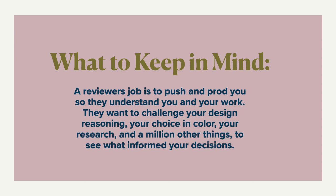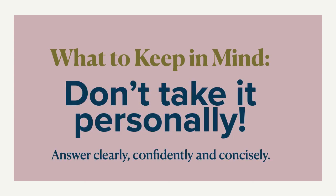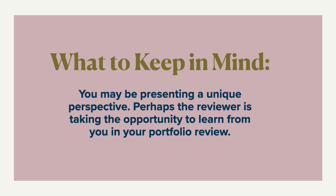A reviewer's job is to really push you and prod you so that you understand yourself and your work. They want to be challenged by your design thinking — your color choices, your research, and a million other things. So be clear about what informed your decisions and communicate that well. Don't take it personally — that's the biggest tip. Answer confidently, clearly, and concisely. Take notes and move on. You may also be presenting a unique perspective, and a reviewer might just be taking the opportunity to learn from you. Embrace those questions.